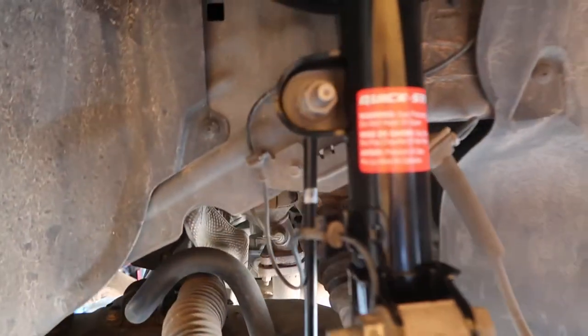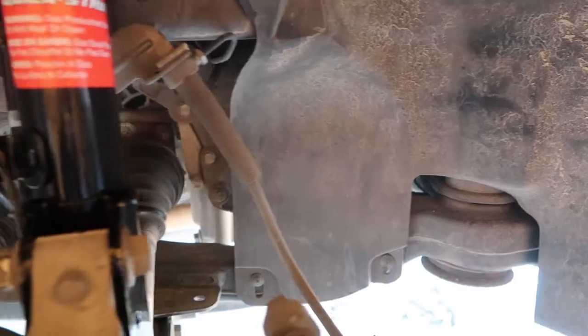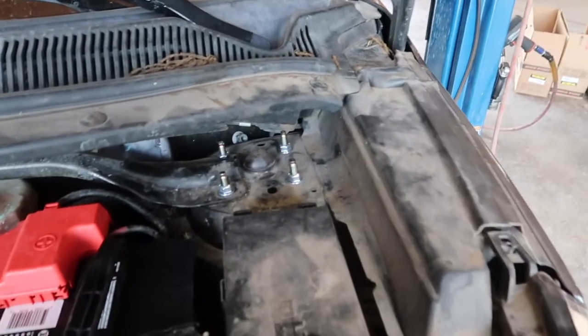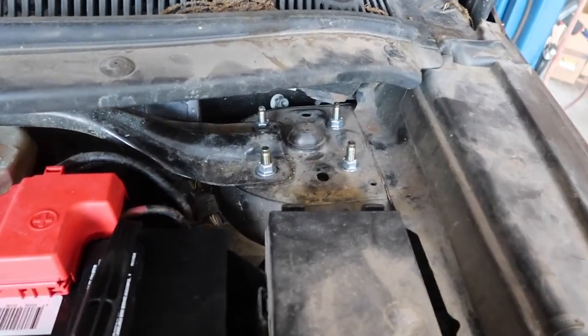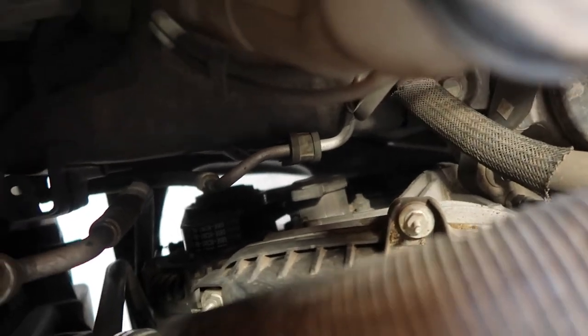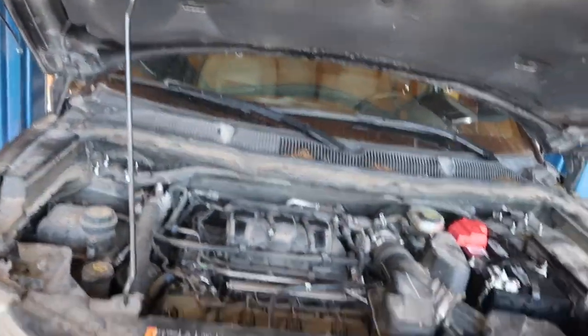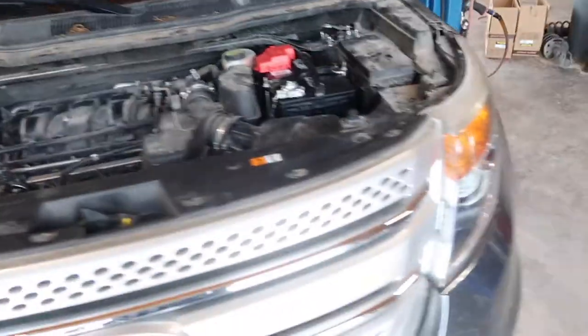Since I got the wheel off on the passenger side, I'm going to go ahead and change out the belt. I'm going to take off these two clips to get to the belt and change it off real quick. I got the strut nuts torqued down to spec, went ahead and got the new belt put on. I just got to put the engine cover back on, throw the cabin air filter in, and this thing's done.